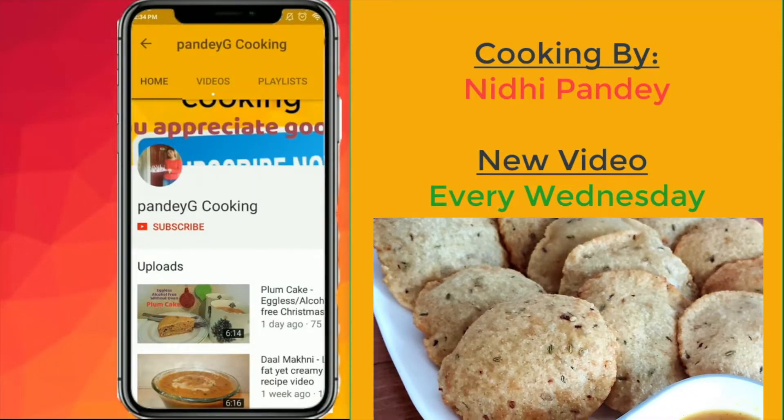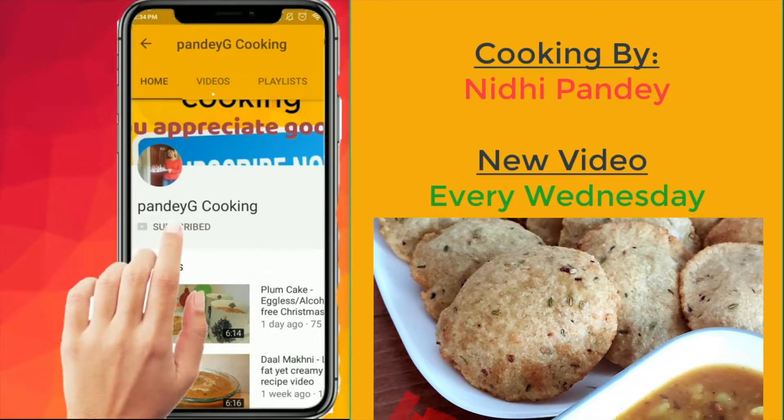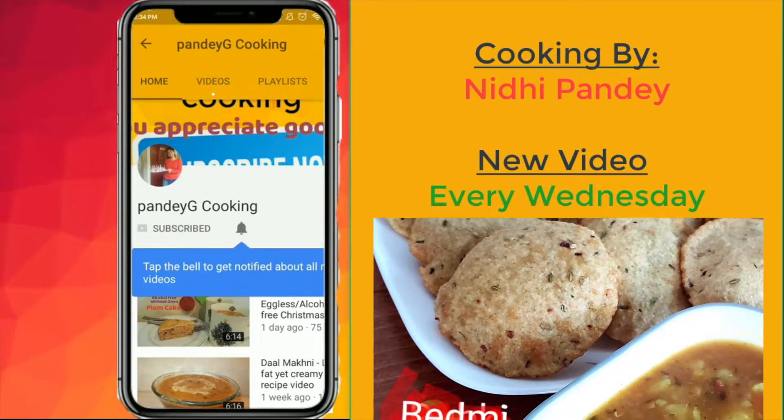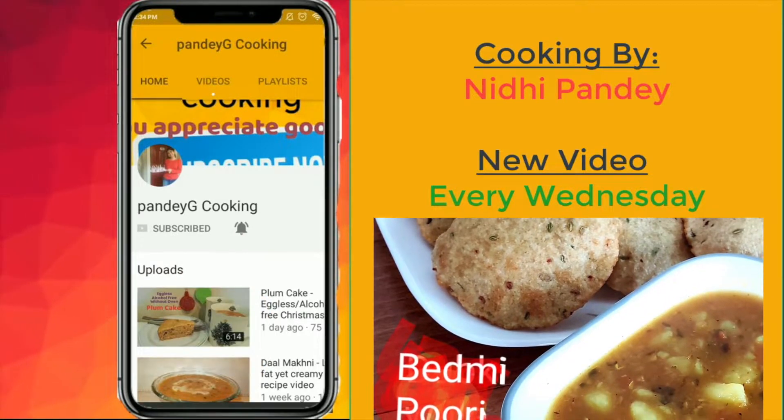If you enjoyed today's video, don't forget to subscribe to my channel for more delicious recipes. Also click on the notification bell so that you get notified each time I upload a new recipe on the channel.